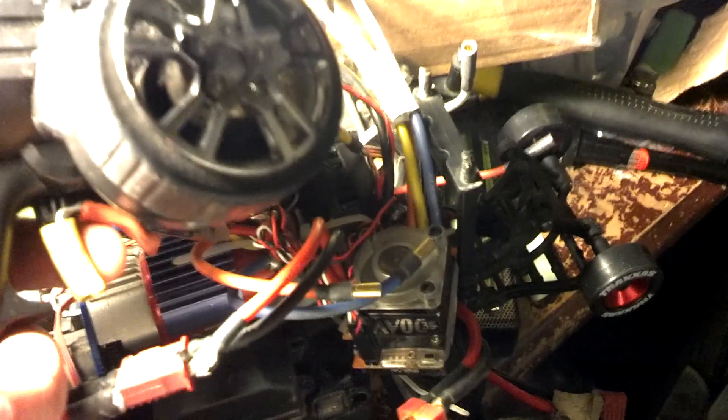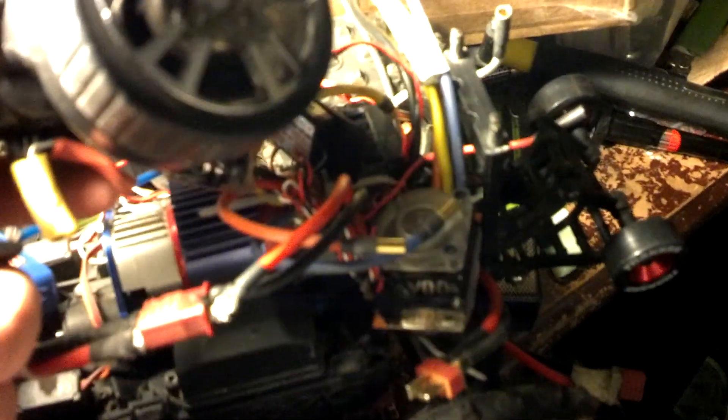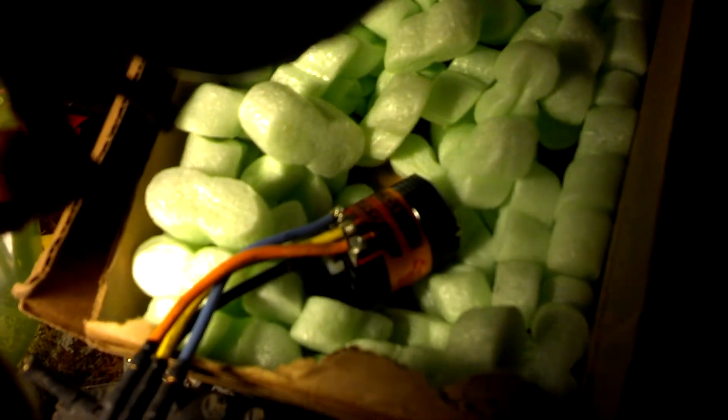So, that's what I'm getting. Zero throttle, neutral. Starting on the throttle — full throttle. No throttle still. Reverse. And the motor is sitting over here doing absolutely nothing. Not getting on either. Not a thing.